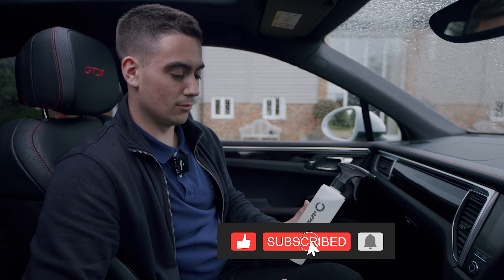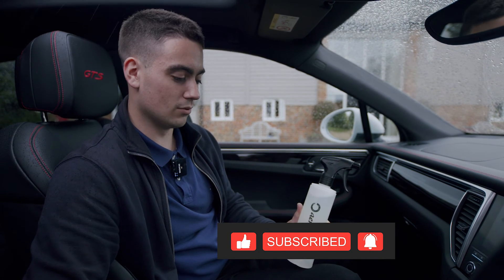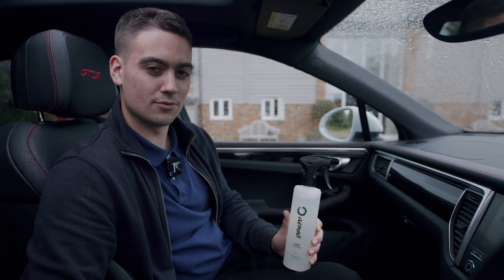That's it for today's product spotlight. Vega is available on our website — click the link below to go through to our website and purchase it. Like, subscribe, and I'll see you next time.